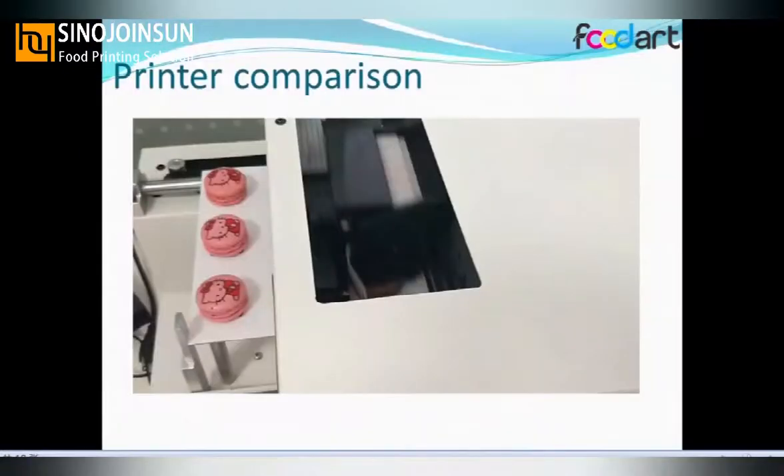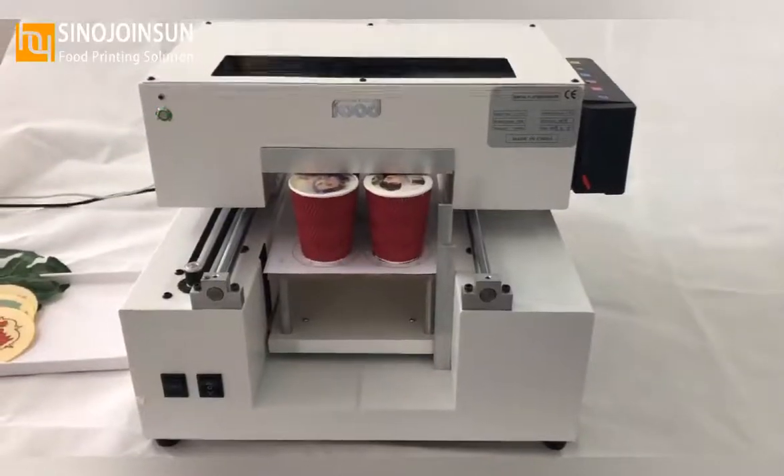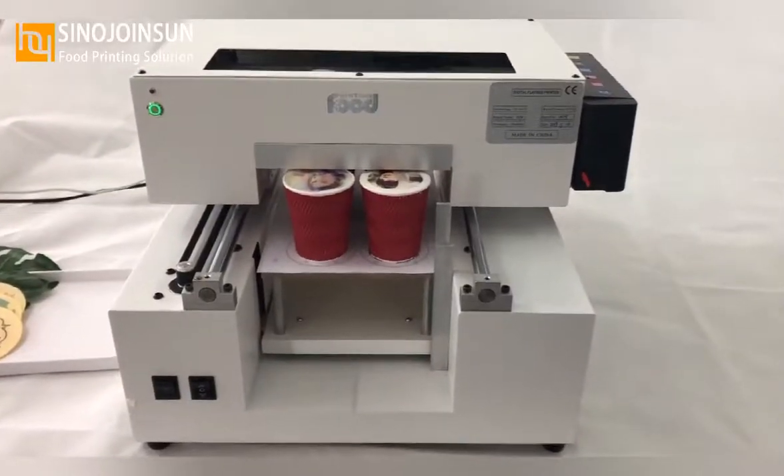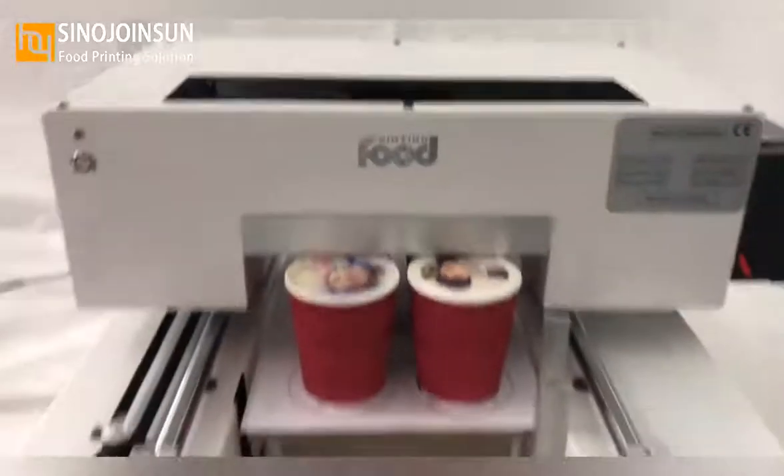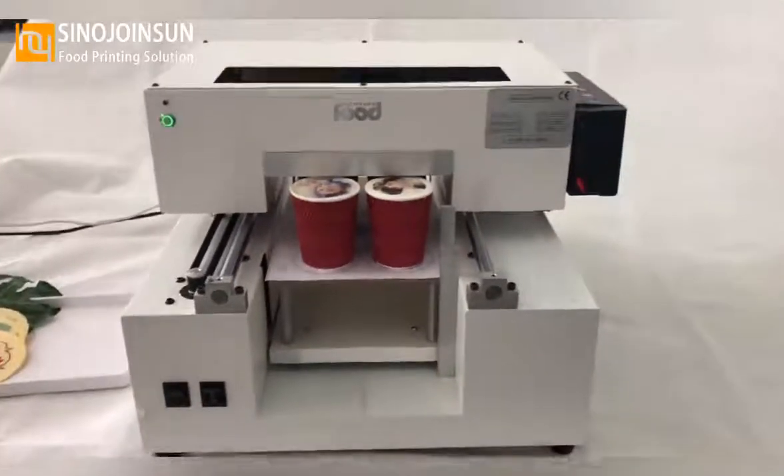This printer can also print on coffee. The printer can print 6 cups of coffee at one time. This printer can also print photos on coffee, and as you can see in the video, the image is very detailed.